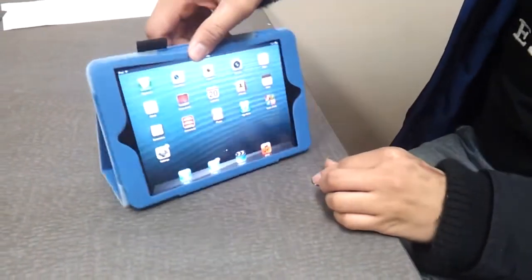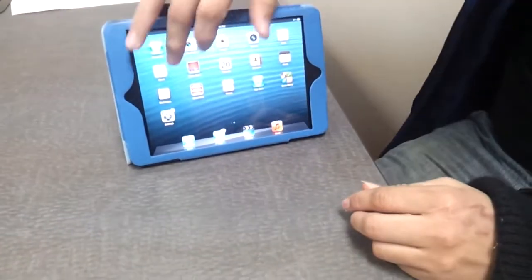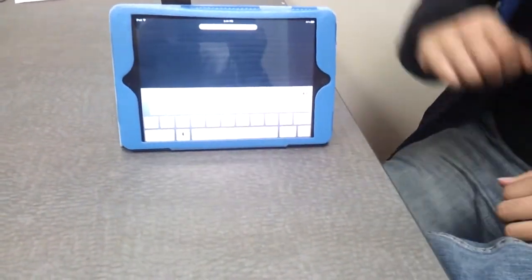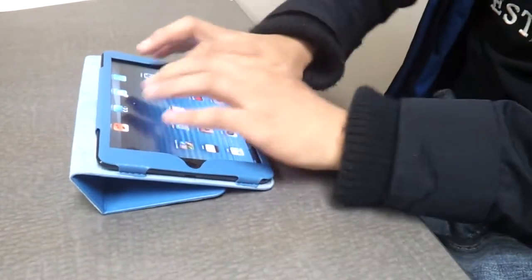This stand is a triangular fold. That way you can watch a movie on your bed, or still talk on Skype hands-free — it's just standing there by itself, still accessible. Or if you want to lay it down on your bed, you can put it down like a keyboard setting and type to your heart's content.